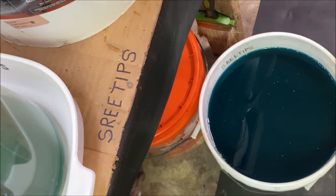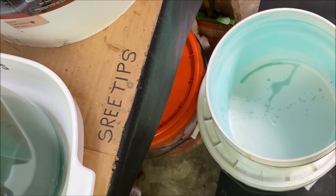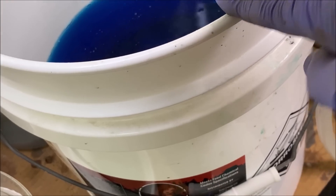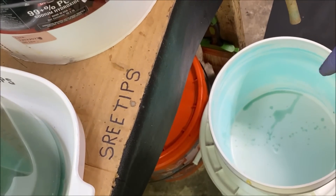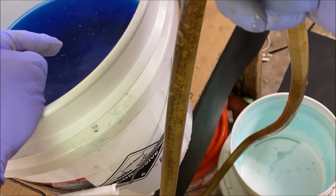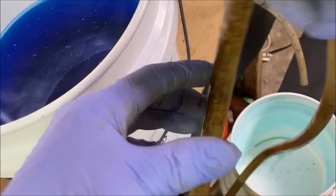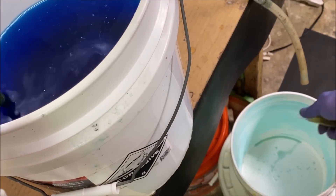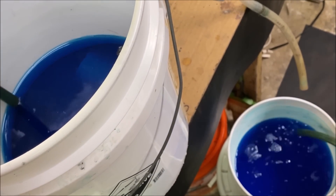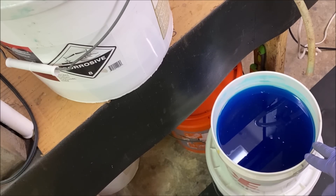So what I'll do is cover this up, let it set, and I've got a temporary container. I'm going to get the rest of this solution out of this bucket and down into this temporary container so I can get it out of the way. We're going to transfer this barren blue copper solution out of this bucket down into a temporary storage bucket. Now I'll set these two buckets out of the way.